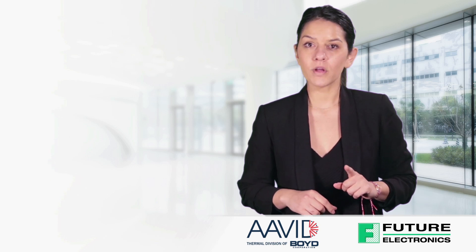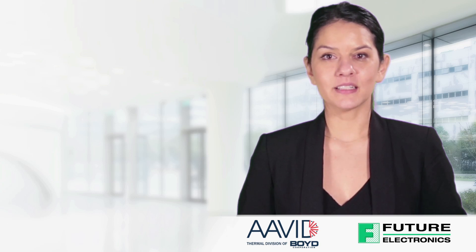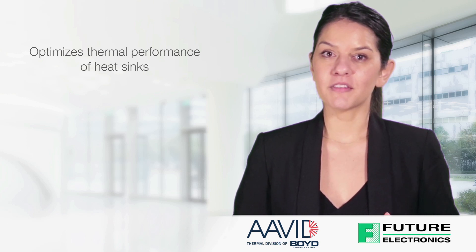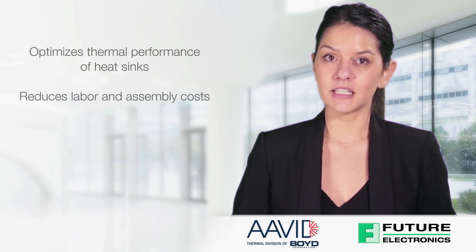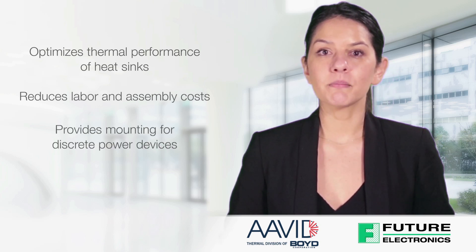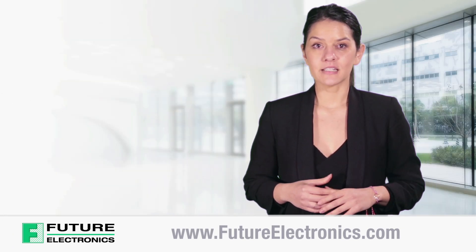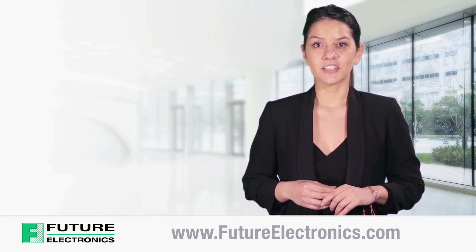This is uniquely compact and best suited for board level cooling requirements. It accepts packages with or without mounting tabs. In summary, the Avid Max Clip System optimizes thermal management of discrete power devices, thereby increasing the life and reliability of the application. It reduces labor and assembly costs by eliminating the need for drilled or tapped holes in the heat sinks. Finally, it provides mounting for discrete power devices with or without mounting holes. To view and purchase the product list of Avid Thermaloy solutions, visit our website at futureelectronics.com.